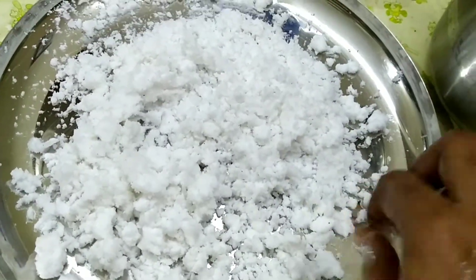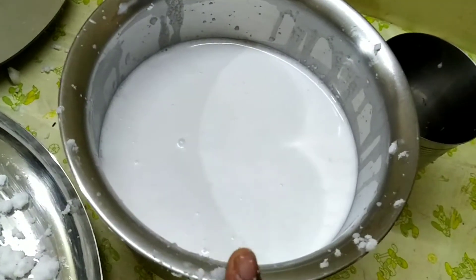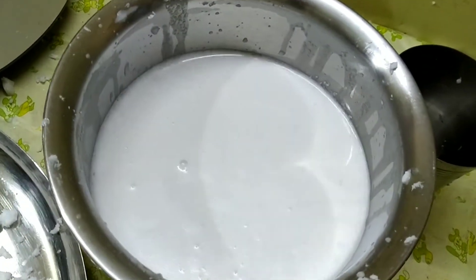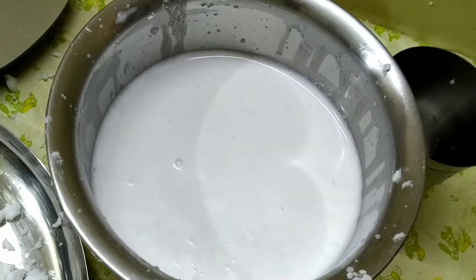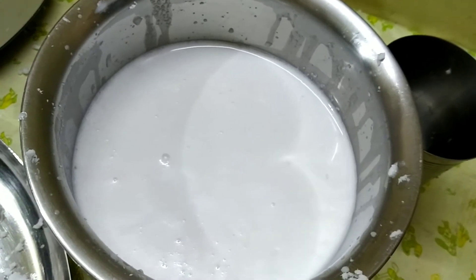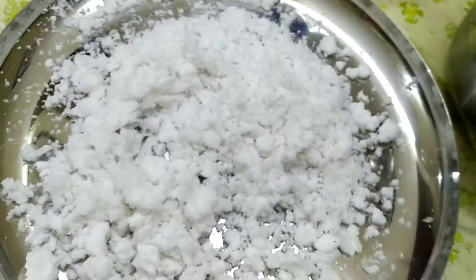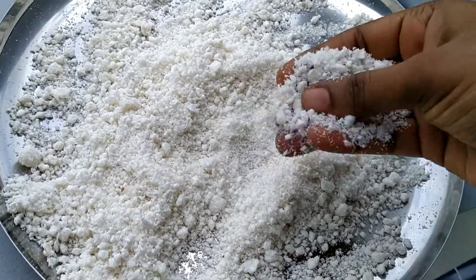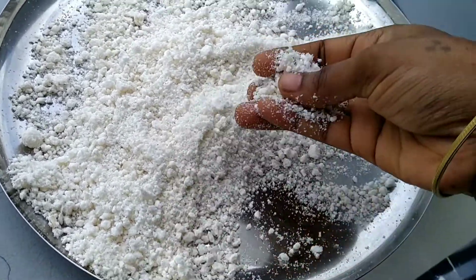Put it in a plate or cloth. When I do it at night, I put the fan on and leave it until morning. If you want to use the pan, you can use it. We will put the coconut powder in the pan.